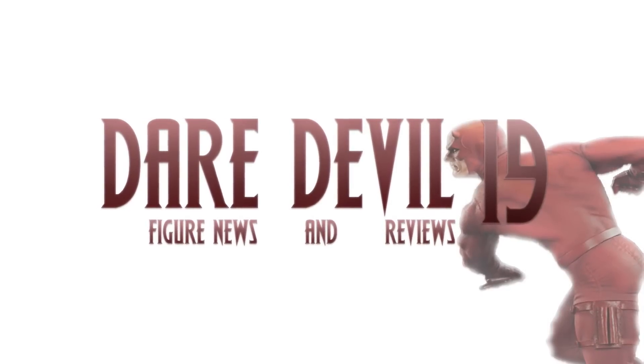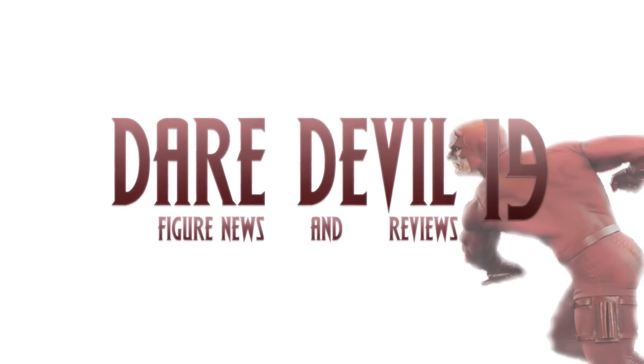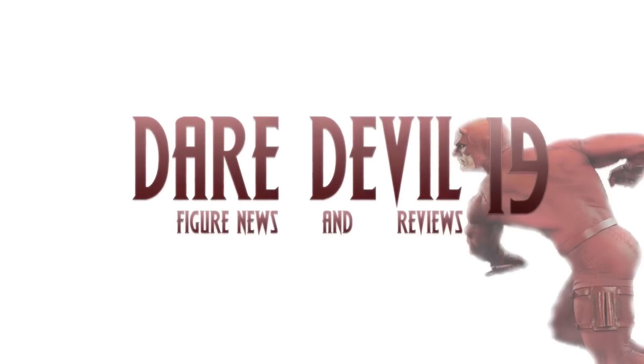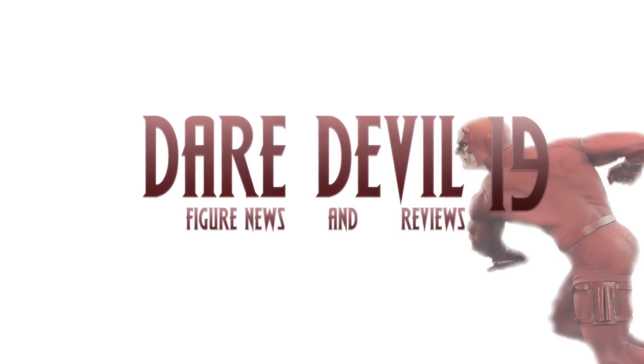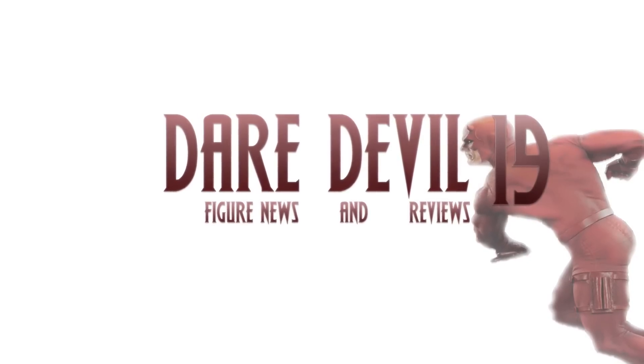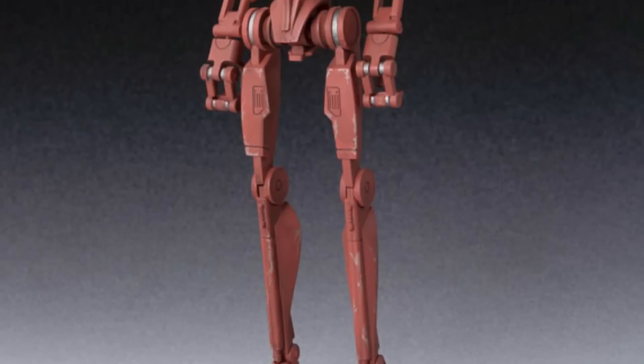What is going on everybody, how is everyone doing today? Dare Double 19 here, and today I have some pretty cool action figure news for you. Plus, at the end of the video I'm going to give you a look at my upcoming figure reviews for August. But for now, let's start this video off with the SH Figuarts Battle Droid Geonosis color version.